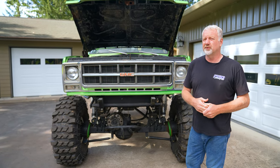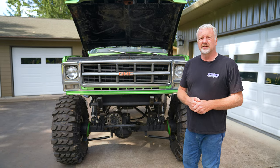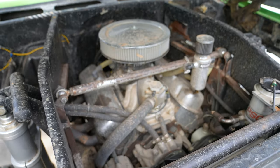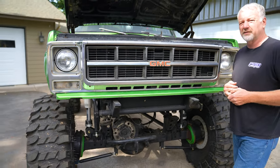As far as the motor, it's really nothing special. It is a 454, 60-over, real mild build by today's standards. Got a comp cam in it, EFI, ten-and-a-half to one motor. But it was something I wanted to use to get the truck up and going and kind of figure it out.